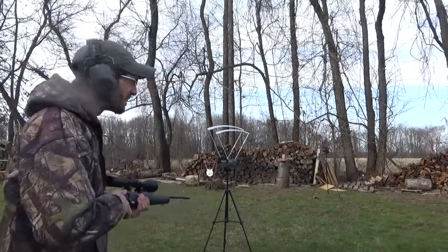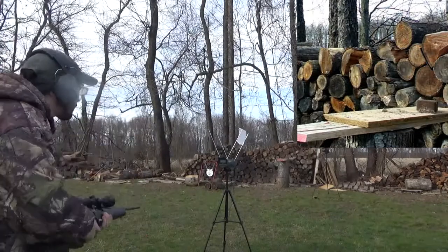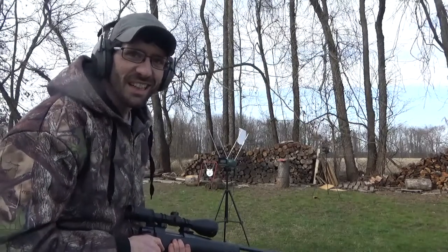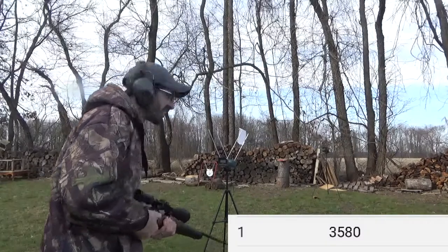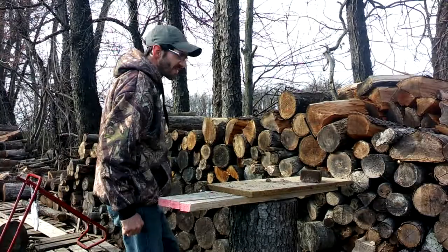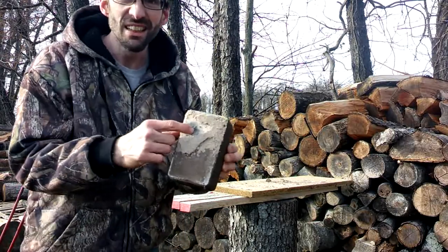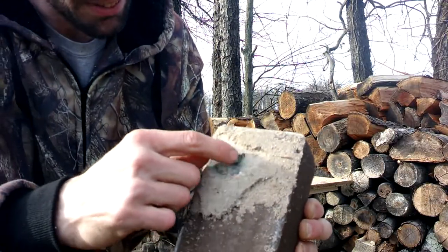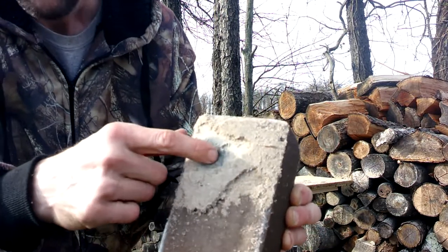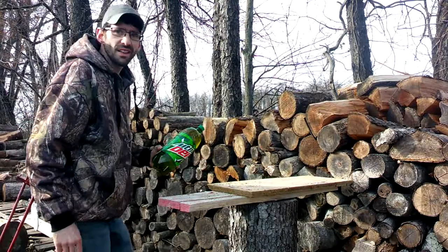Okay, here we go. Well, that blew the top off of my chronograph, but the reading says 3,580 feet per second — that's moving pretty good. We sure definitely hit the first one pretty good. Check this out — this was the second one. There are pieces of jacket and it put a good size gouge in the second block, so we definitely got that first one pretty good.